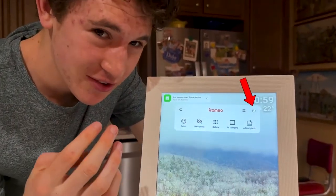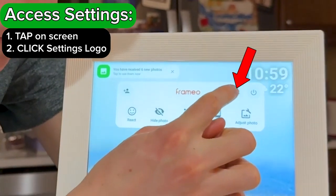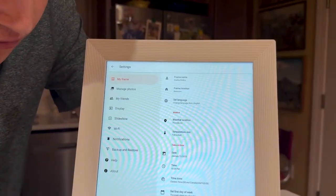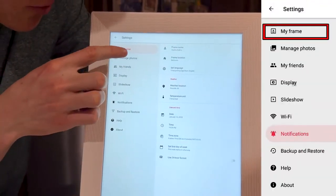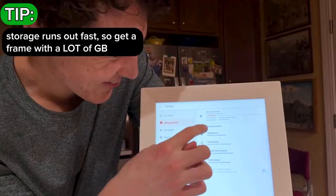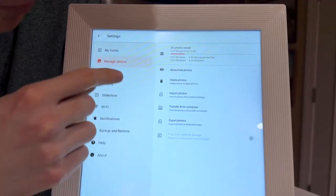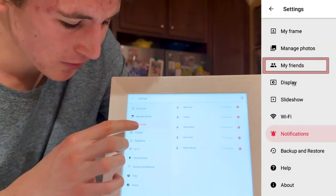We also have the power option, which turns off the frame, and settings, where you can see all the data and information for your frame — the weather, location, and date and time photos were added. You can change your time zone if the time shown is wrong. Under manage photos, you can see how many gigabytes are used — this frame has 32 gigabytes. You can delete or import photos, and view your friends list of everyone invited using the display code.